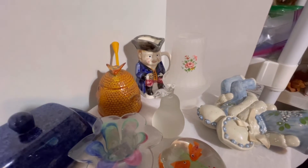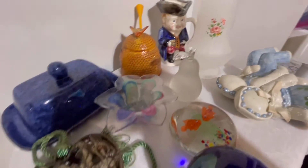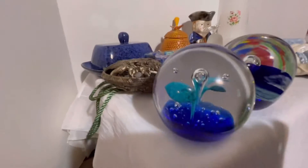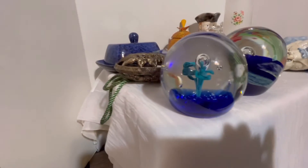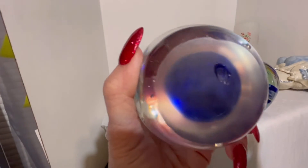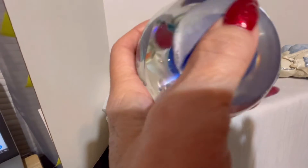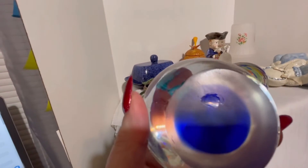The next thing we have is the orb paperweight — a flower orb. It looks like it's got controlled bubbles. That mark on the bottom is not a chip — I think that's a manufactured flaw. I can feel it, but it looks like it was made that way on the pontil. Very beautiful.